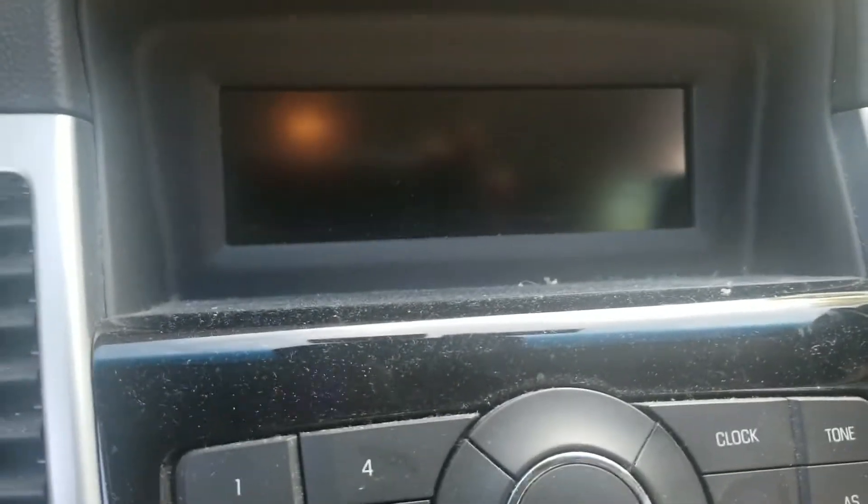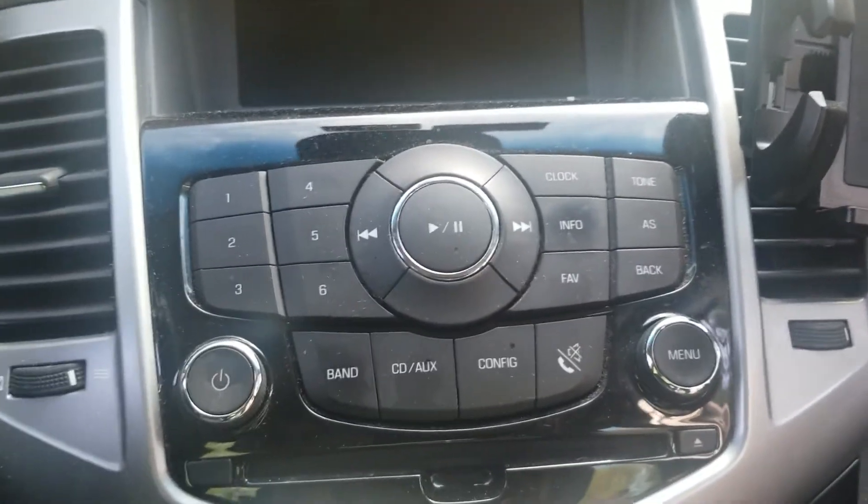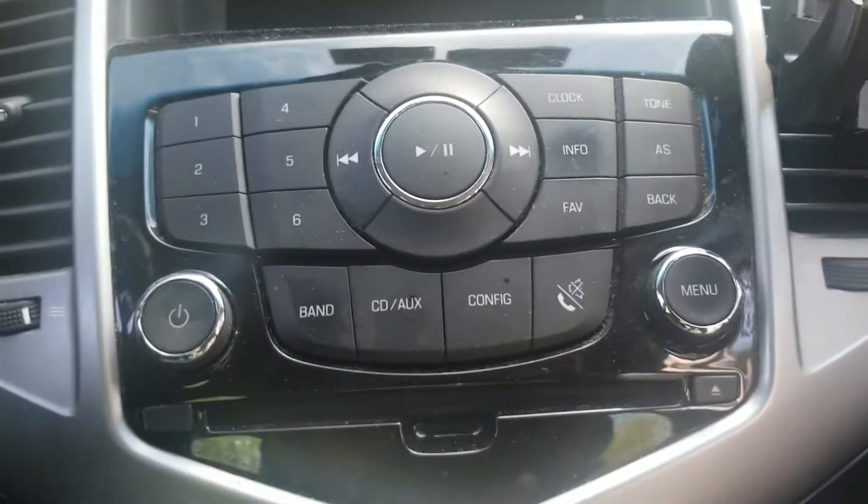Here's the radio. Six stations. AM, FM, CD player, and auxiliary.